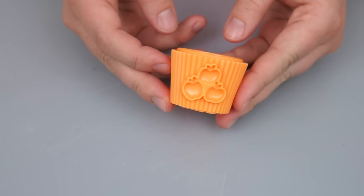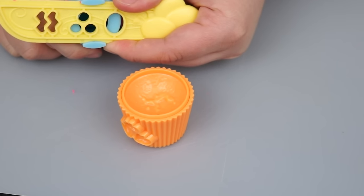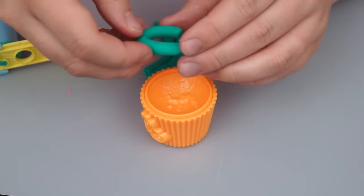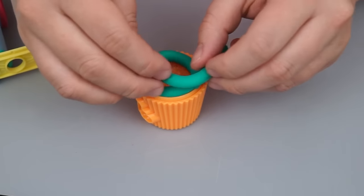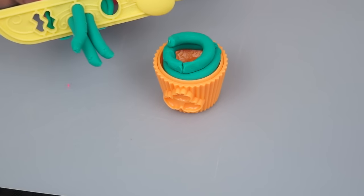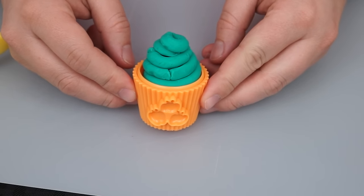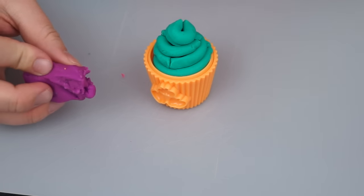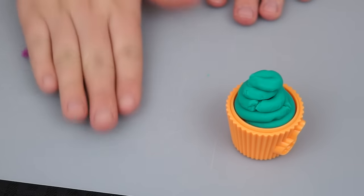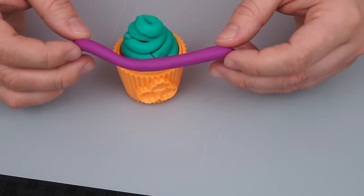Now let's make one for our good friend Applejack! Let's take some of this greenish-blue Play-Doh and load it into our frosting cannon. Now for this one, let's try the one that has these three dots. We're just going to press it out. I think we need a little bit more in there. That frosting looks so good! How about we do a little lining of purple frosting too — let's use the big one this time. Let's roll it out so it's a little longer and wrap that around the base of the cupcake.